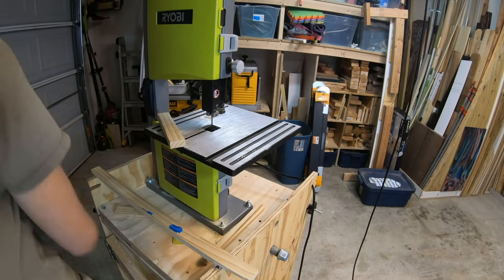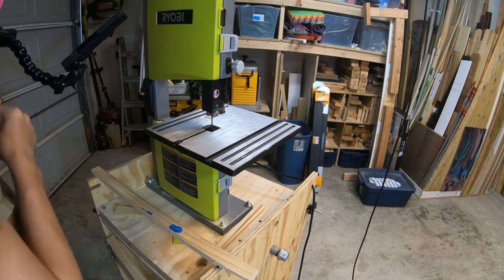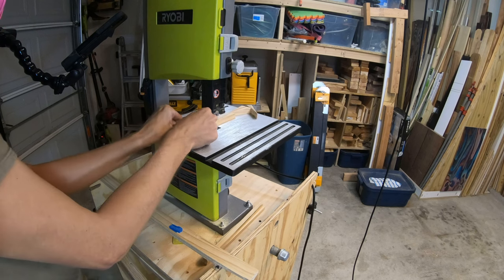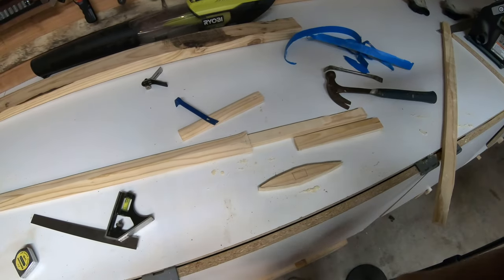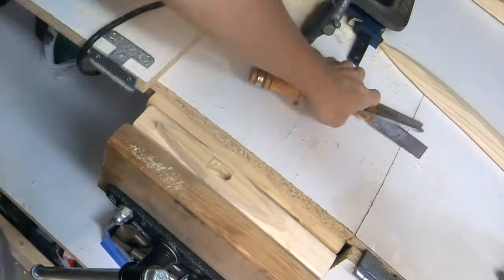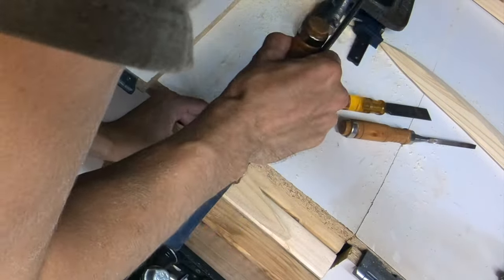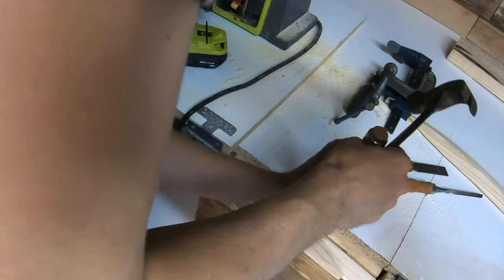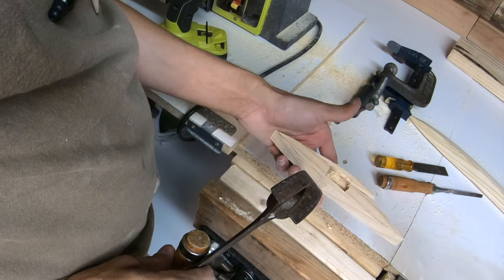Next it was time to start working on the handguard. I'm sure this has a specific name — I do not know that name so I will be calling it the handguard. After marking out the hole for the blade, I drilled some holes and started chiseling away so that I could fit my sword into it. And then I messed it up and had to start over.